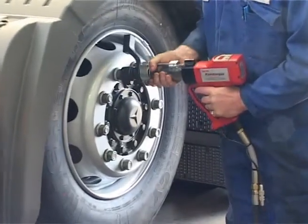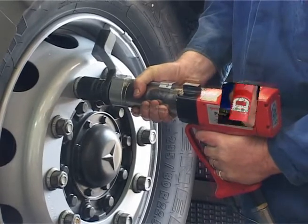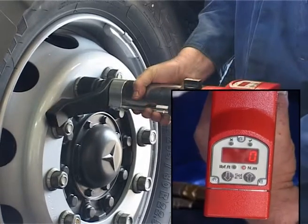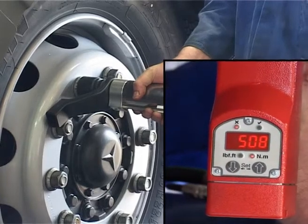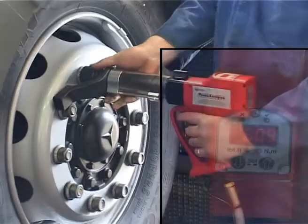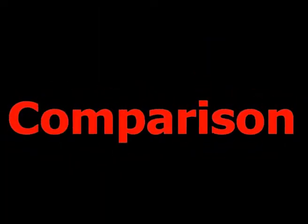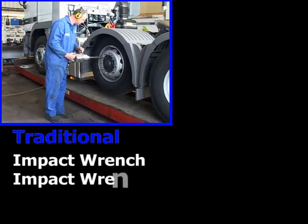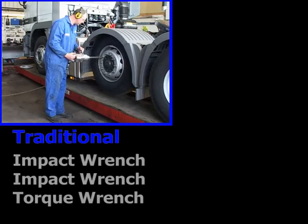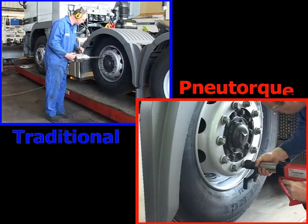After setting up, the torque can be operated in the normal way, and it will shut itself off when the pre-determined torque is reached. Here we see a comparison between the traditional method and the new torque. The traditional method uses a pneumatic impact wrench for loosening and tightening and a large torque wrench for checking the torque. But now the new torque is the only tool that is needed for all operations.